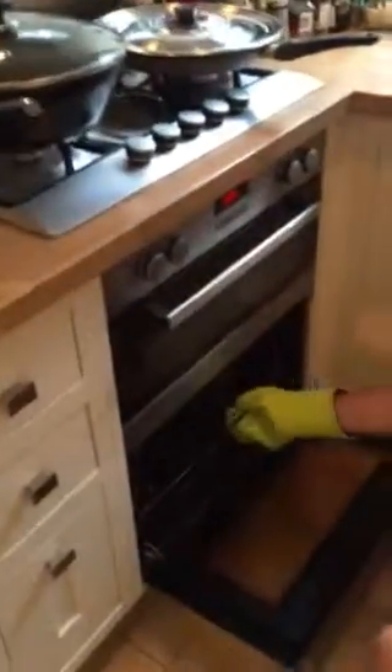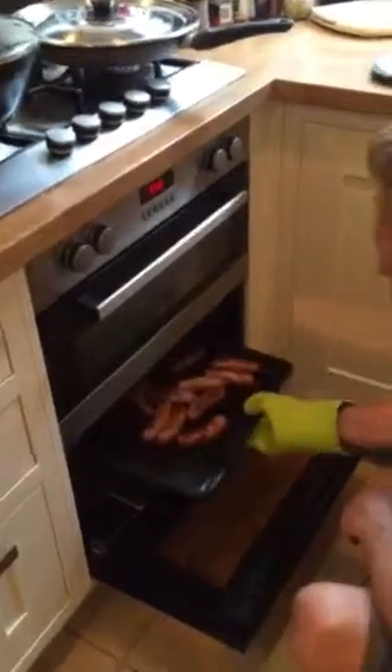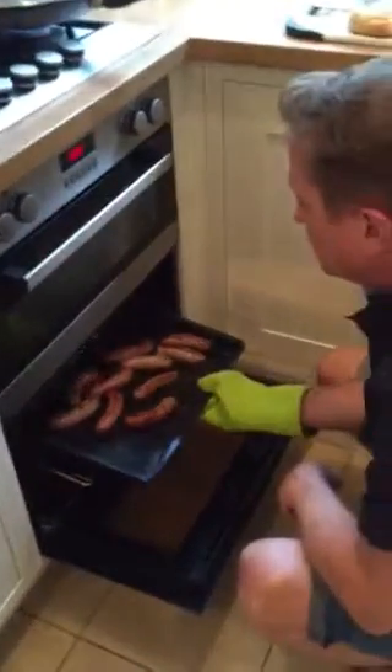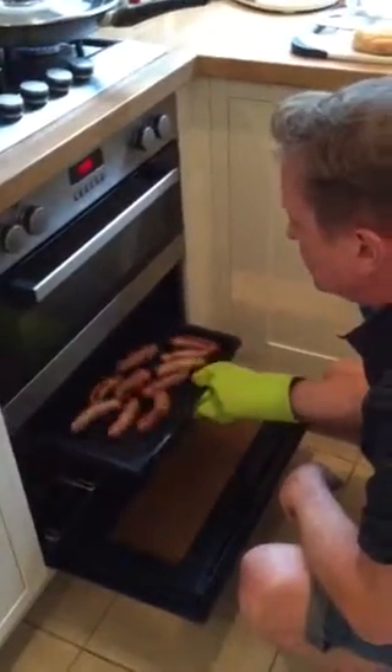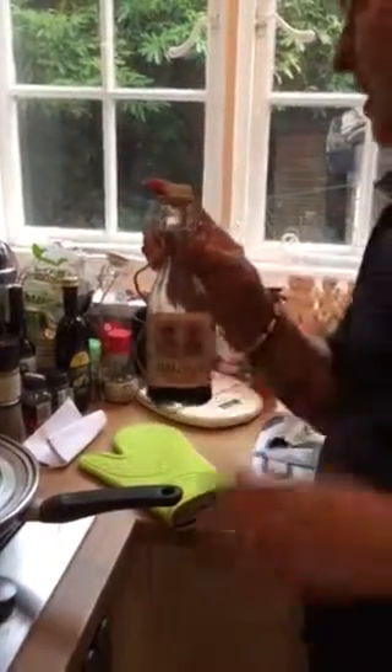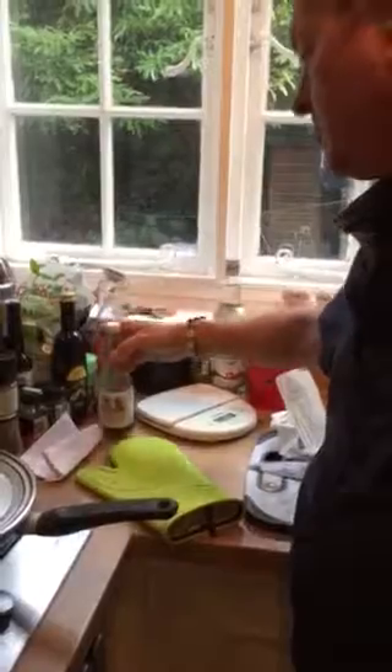I'm going to do a simple supper tonight with sausages, which I've had in the oven for about 40 minutes as well. And I've added to them, at the last minute, a really nice aged balsamic vinegar. This is from Italy — nine years aged balsamic vinegar. Absolutely gorgeous, nothing like what you get normally for a quick win in the supermarket. This is a really decent one that makes all the difference to your cooking.